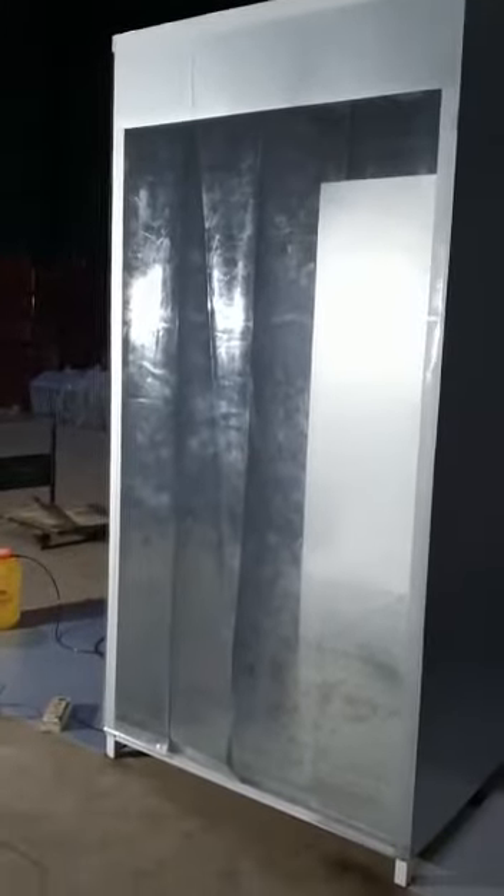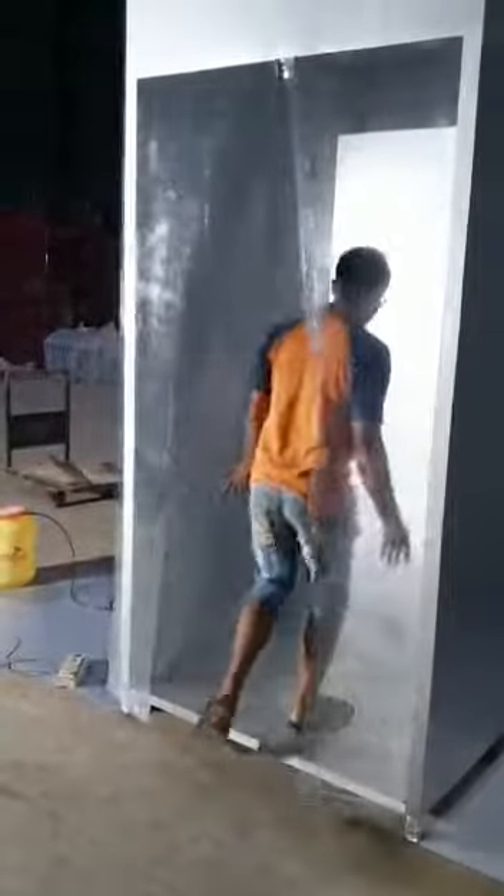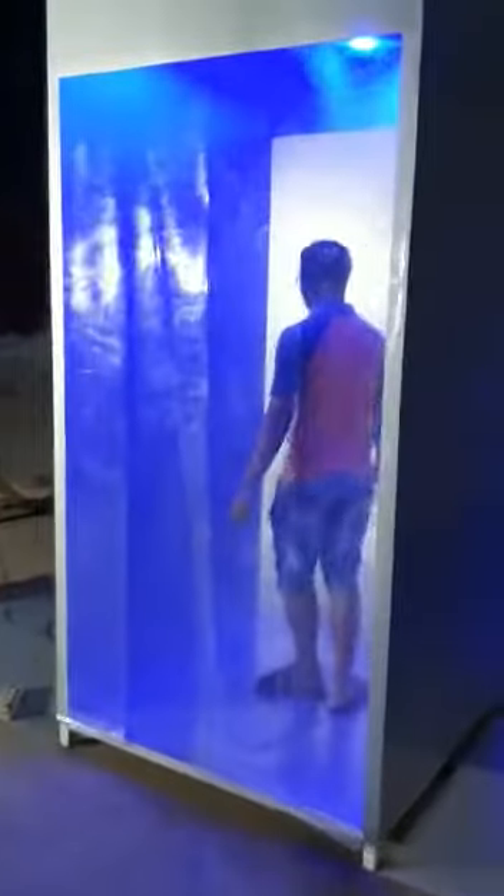Let me show you again — someone is going inside. You can see the sensor detects them and the lights and mist all come on. You may also set it for one minute or more.